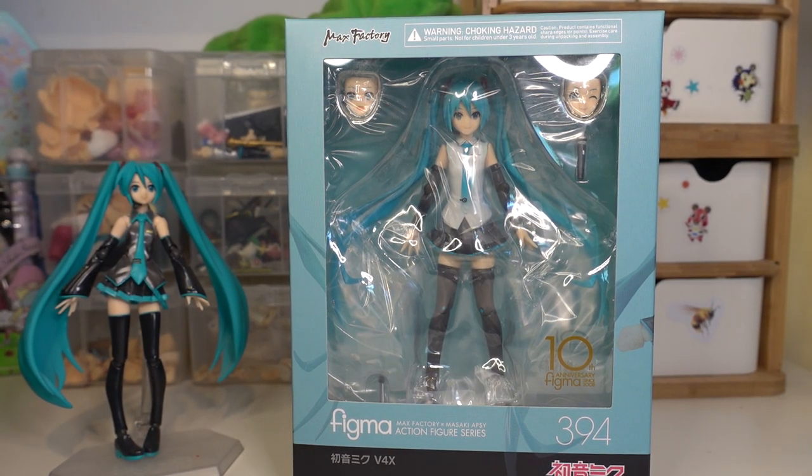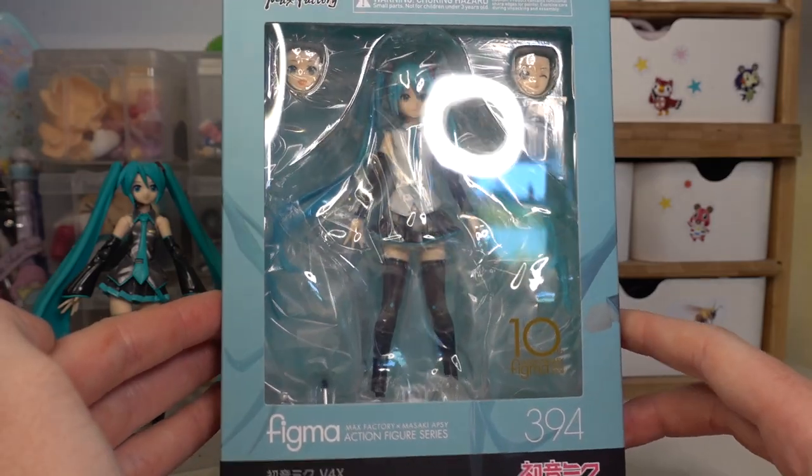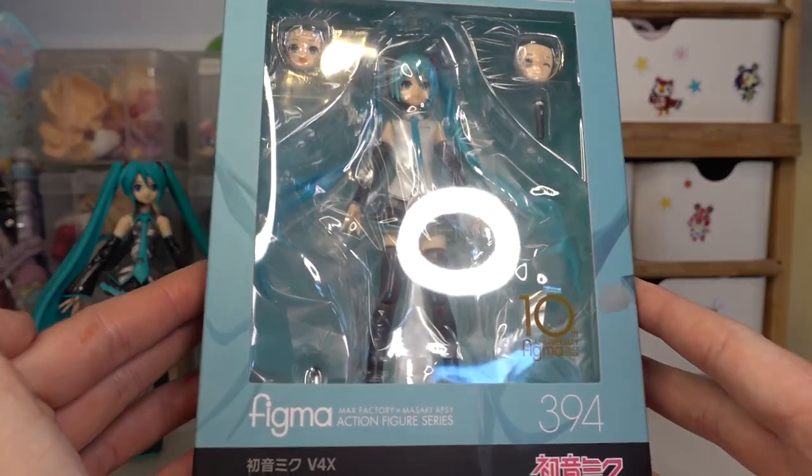Hey guys, it's Soda here, welcome back to another video. Today I'm going to be unboxing and reviewing this Hatsune Miku Figma. This is the Hatsune Miku V4X Figma.